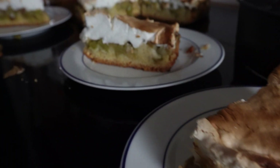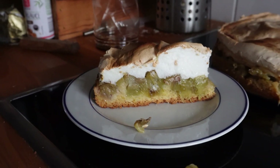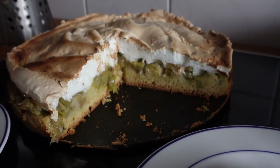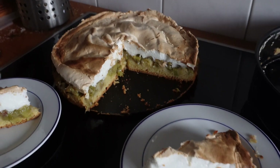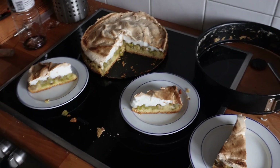If you make it, write me down in the comments if it tastes good. And leave an Abo there, um nichts mehr zu verpassen. Ich lade ja im Moment nicht so super regelmäßig hoch, da kann schon mal was untergehen. Und ja, vielen vielen Dank fürs Zuschauen. Wir sehen uns beim nächsten Mal.